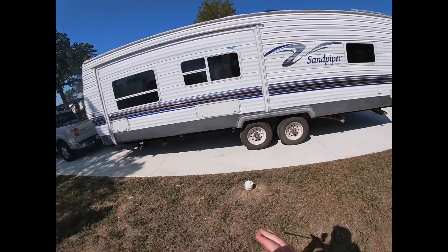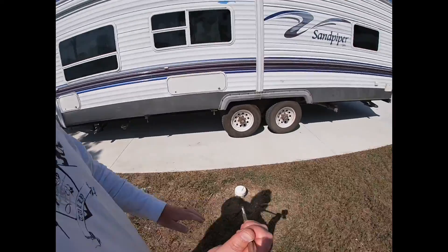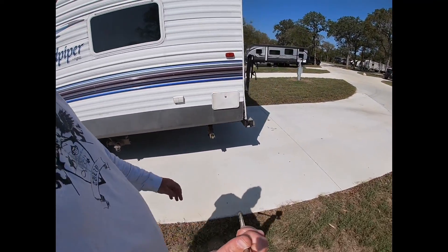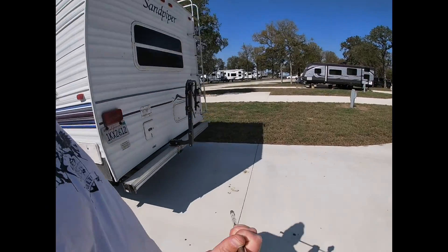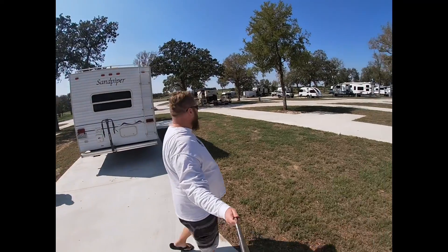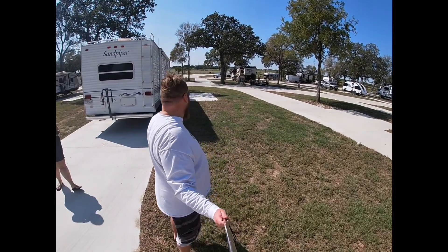But there's another thing that is also just as important which is on the other side of our trailer. I love these spots. This place is amazing. This is the Austonia RV Resort in Austin, Texas. And I don't think I've ever been to a place that has spots that are this big with this much space in between the spot on both sides.